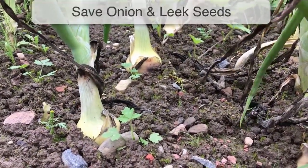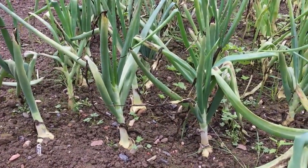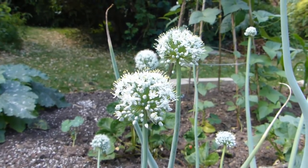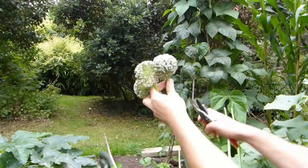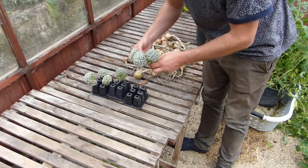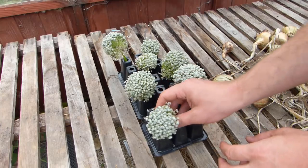Onions, leeks and shallots set seed in their second year. These plants cross-pollinate, so you'll need to overwinter more than one plant of the same variety to flower the following season. The flowers are beautiful though, and provide welcome food for local bees and other pollinators. The seed heads are ready once they have dried out and can be flaked into a bag for cleaning and sorting. But if you need the space, you can hurry things along by cutting them a little bit earlier — first check that the seeds in the seed pod are ready by opening it up, and if the seeds are black, you're good to go. Leave the seed heads to dry out in a warm, well-ventilated place such as a greenhouse. Once they've turned a straw color, simply rub the seed heads between your fingers to release the seeds.